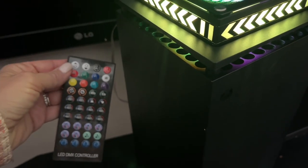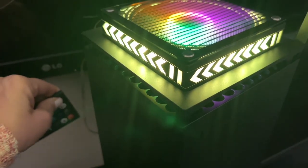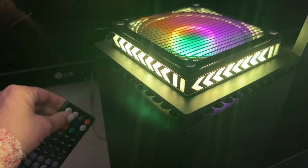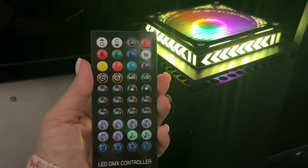There's also a function that you can dim the lights or you can make them brighter. Wow, that's pretty cool. It all depends on what game you're playing, the brightness of the LED lights.